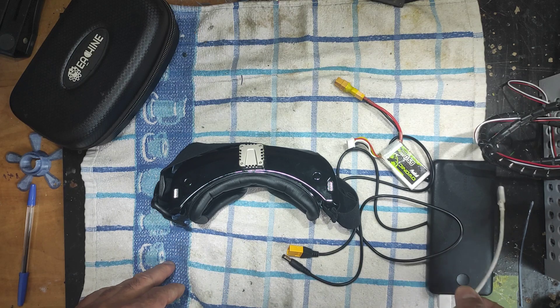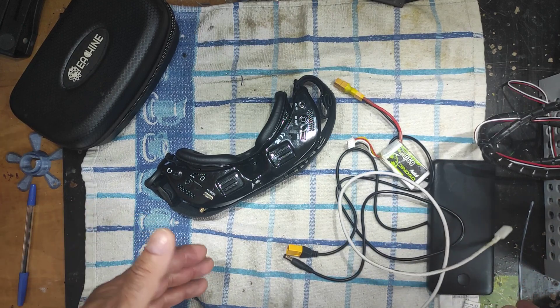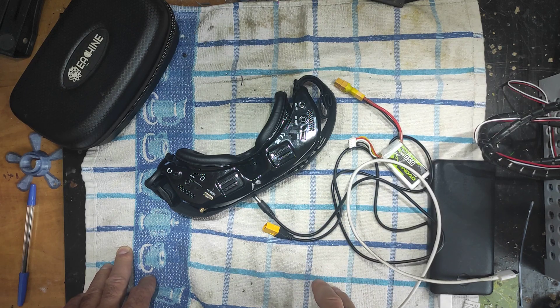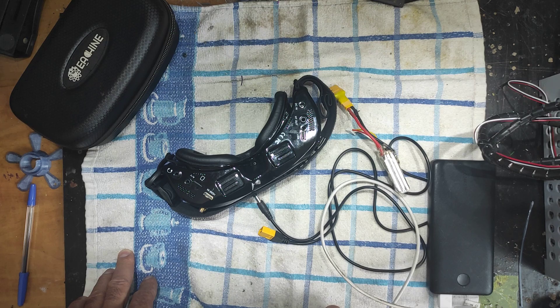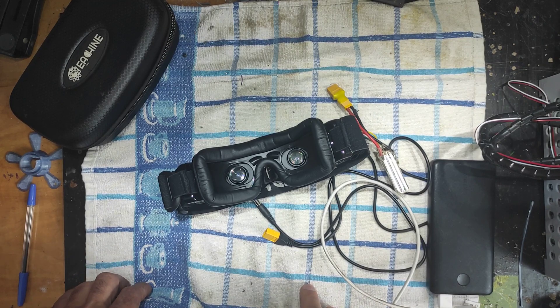The other day I was on the field flying my drone and these goggles just stopped working. My preferred way to power them is via USB with a power bank. When they stopped, I tried to power them via the barrel connector that came with the goggles and put a 3S LiPo on it. When I did that, smoke came out from somewhere around the lenses. I immediately took the barrel connector out and left it.